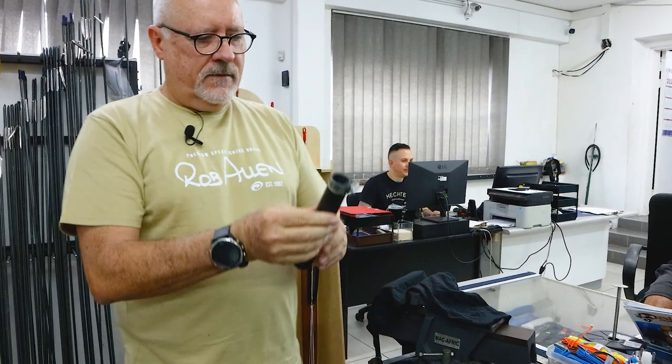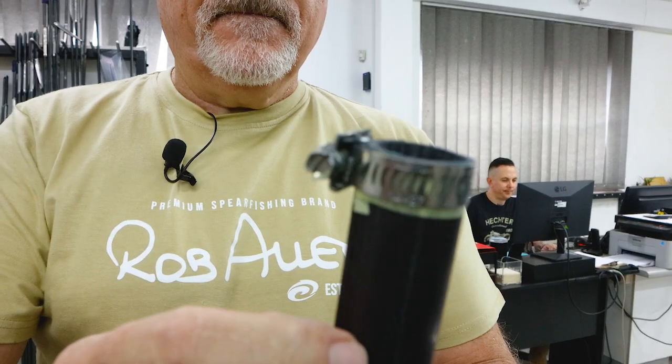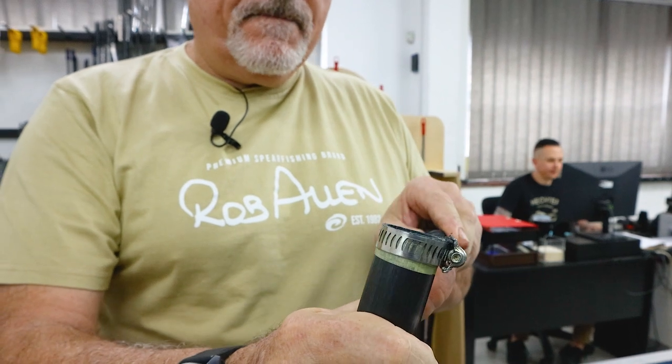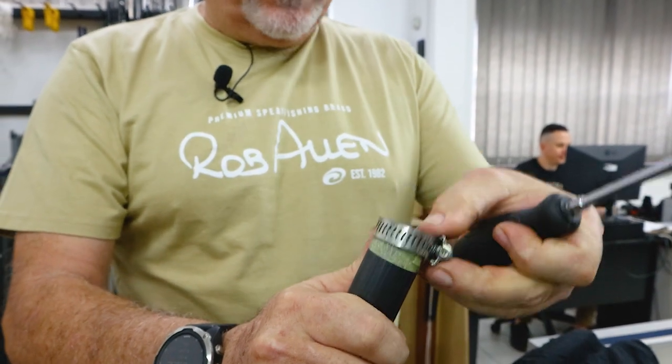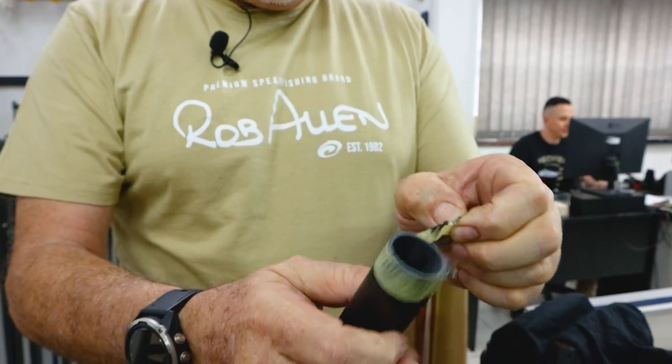For a first attempt I think that was very good. Let's take off the band — the hose clamp, jubilee clip, whatever you like to call it — and peel the tape off.